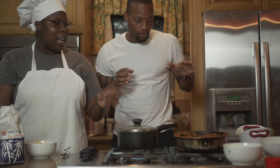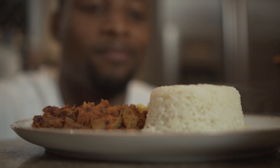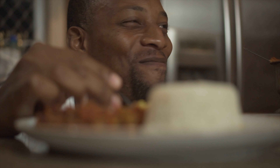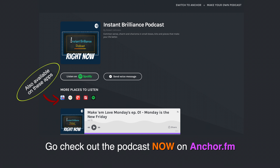Vegan corn beef, some jasmine rice, and we're doing some sweet corn. We'll see you next time.